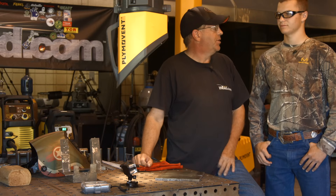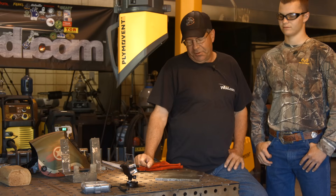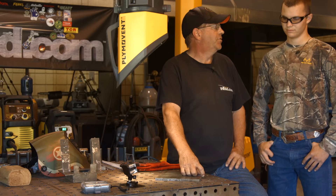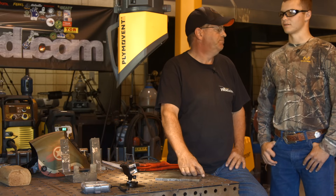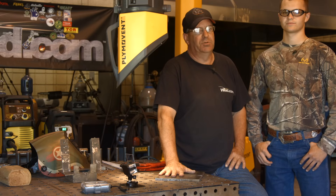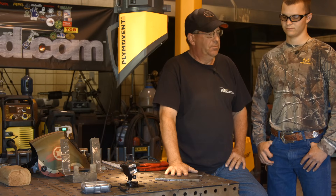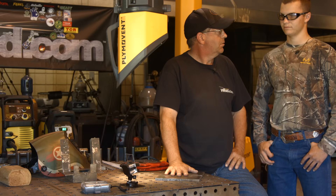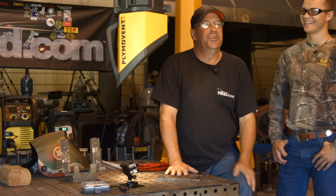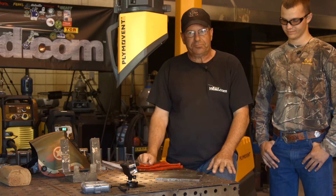Now we're turning you loose on a groove weld — a little different, huh? We're trying to create 100% root fusion, and when I worked with you the other day we were having some issues with starts and stops and getting them blended together. That was one of the questions a viewer had commented on having trouble with. So we're going to do this downhill with John Michael.